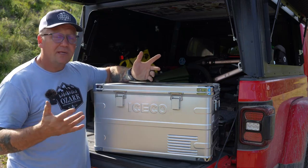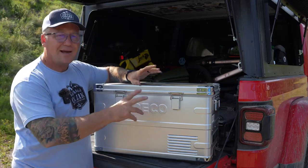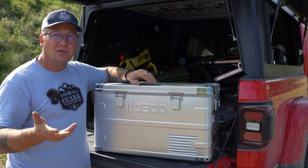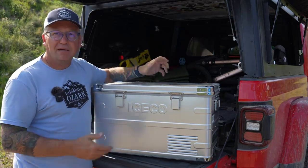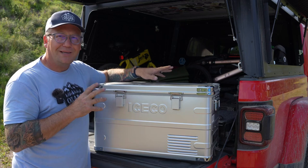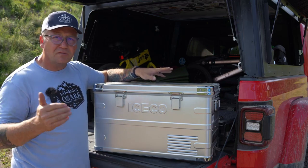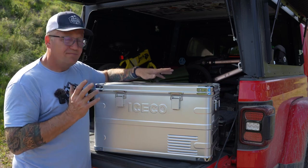If you ever have a problem — and I have had a problem with a different ICECO, a VL60 dual zone in the past where one of the sides would not regulate temperature — I just gave them a call, started the conversation with them, and they fixed it and sent me a new one. So I've had good luck contacting their support. You can't beat a five-year warranty on a 12-volt fridge. I generally believe that in the 12-volt fridge market, ICECO is the best bang for the buck. You're going to get nicer fridges with the same warranty for much less than Dometic, Snowmaster, or ARB — those are some very expensive fridges — and I think this is every bit as good and a whole lot cheaper: same compressor, same warranty. I just absolutely love ICECO.